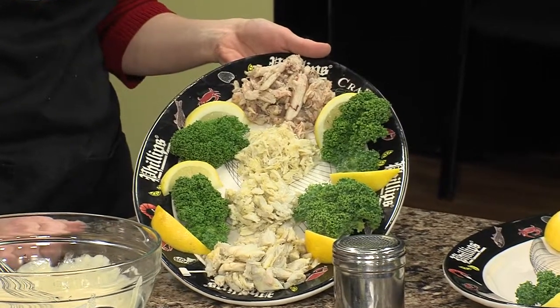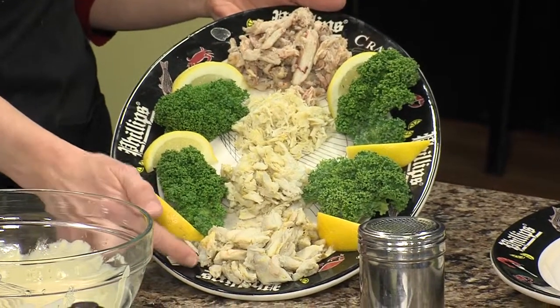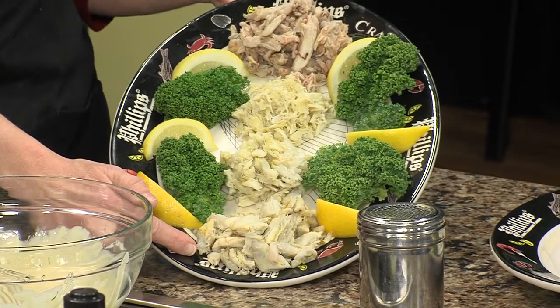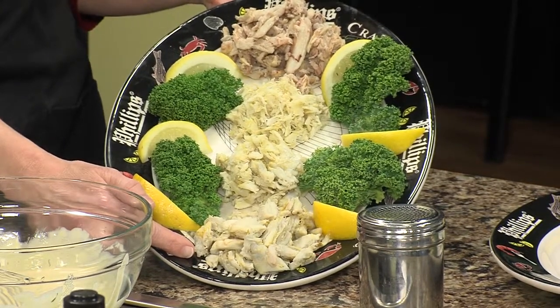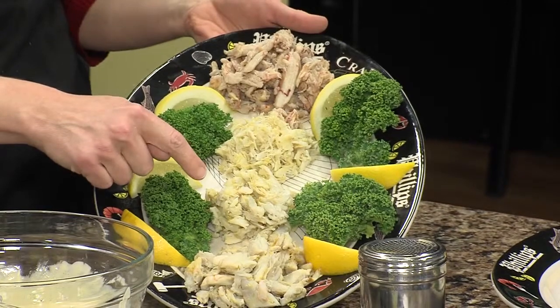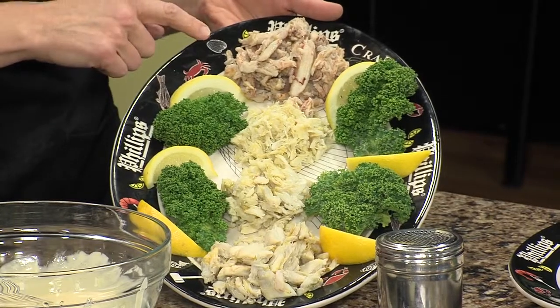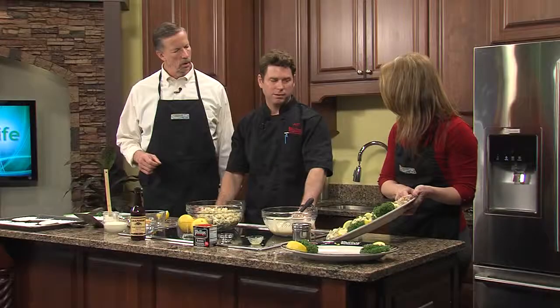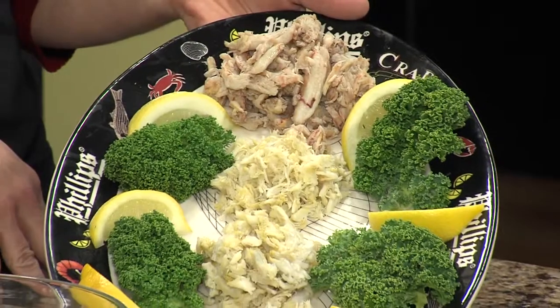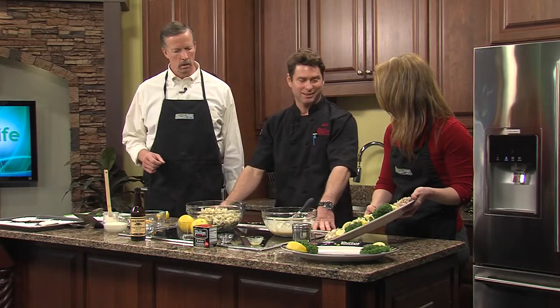Is claw meat actually from the claw? Claw meat is from the claw. The jumbo lump is the largest and that's because it comes from the swimming leg of the crab — it's got the little paddle back there doing all the work, building up that big muscle. The back fin is basically about a quarter lump, which is a little bit smaller than the jumbo lump, and then about 75% special. The claw meat has a sweeter taste — it's about a quarter of the price of the jumbo lump. It can be good in soups and crab dips, where you can really take advantage of that sweet flavor.